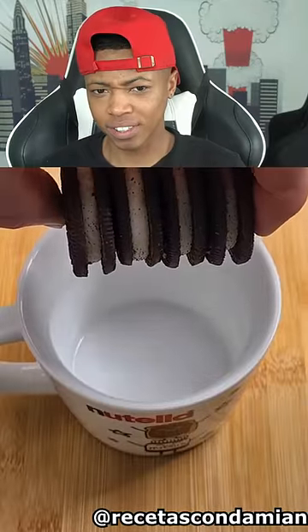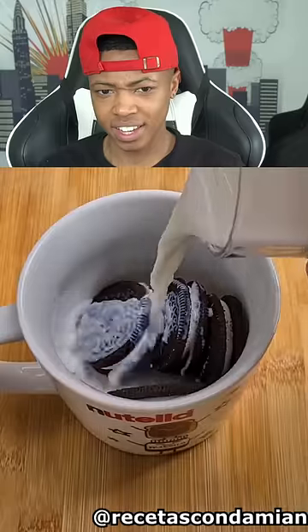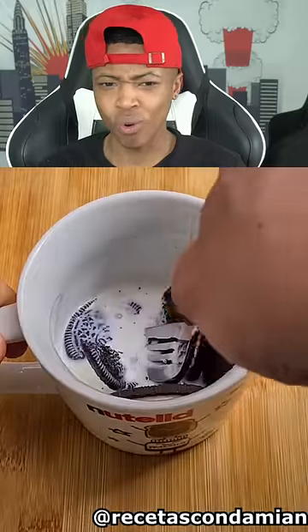Guys, you need to make this. Four Oreos, one-fourth cup milk. Smash.